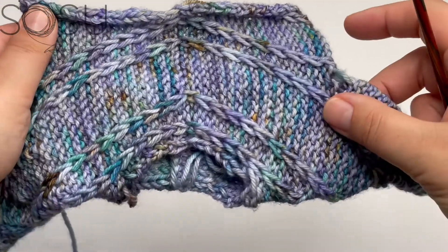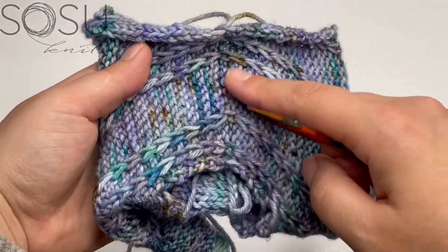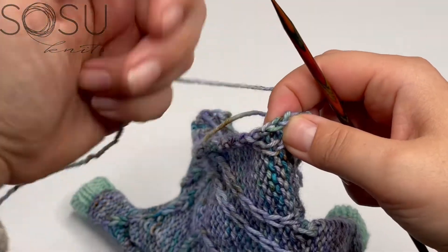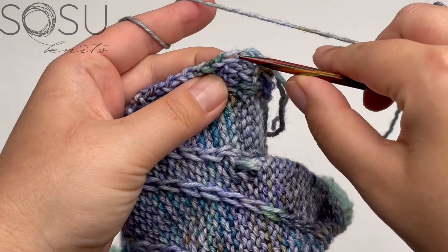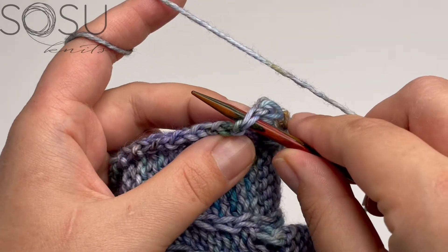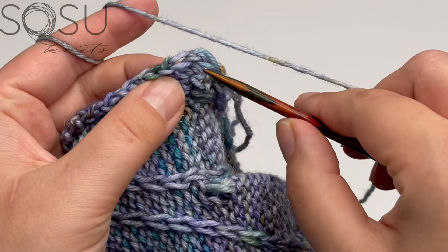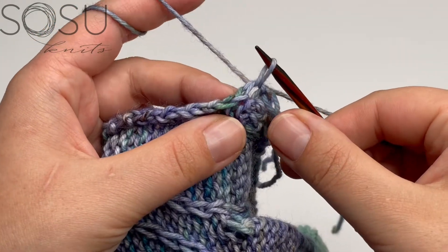To pick up the stitches, I start at the right side seam. Hold your sweater with the right side facing you and the front facing you — on the right edge is the side seam, and that's where we start. I'm going to pick up my first stitch right after the side seam by inserting my right-hand needle through both loops of the edge stitch — that's the edge stitch from the body where we knit the last stitch of every row and purled the first stitch of every wrong-side row.